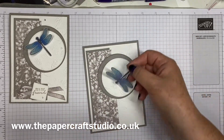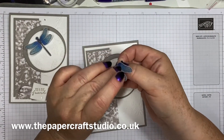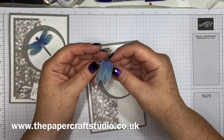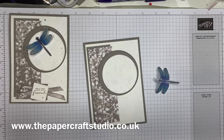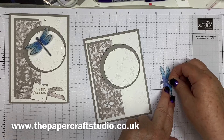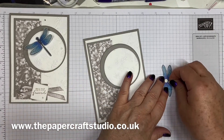The dragonfly is probably dry by now, so I'm just going to bend his wings — just around his body. Vellum is quite tough, you can be quite strong with it — I just wanted that to pop up like that. You can actually get away with a couple of mini dimensionals on the back and they don't show through. One or two — I might have bent that a little bit too much, but one here. They just don't show through, which is really good. Take those backings off.